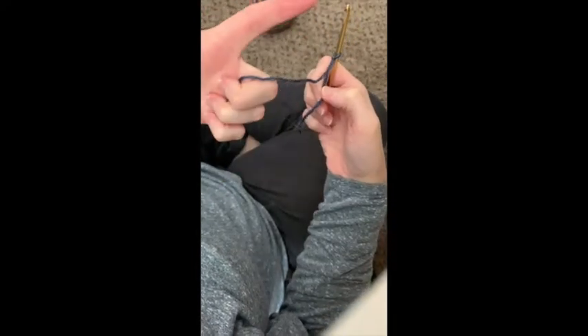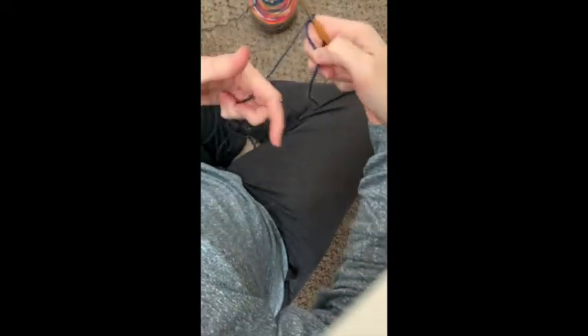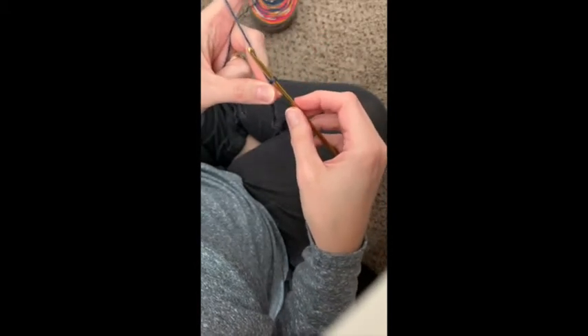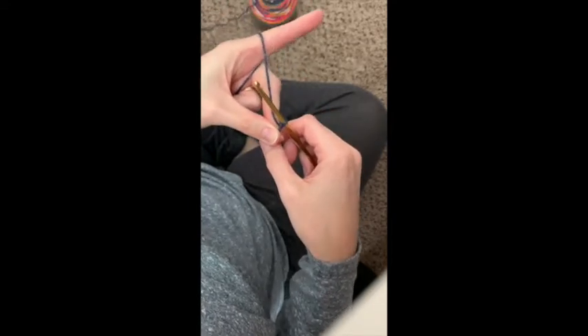Once you get the slip knot on your hook, I hold the yarn in my left hand and lay it over three fingers so I can grip them, then pull it around the top of that finger. There's no wrong or right way to hold the yarn when you're crocheting — whatever works for you to help you get that tension. I usually crochet with just one finger pointing out to hold that tension, and use two fingers to hold the yarn while the other two hold the work so it's not moving around too much.